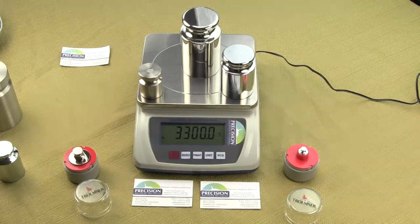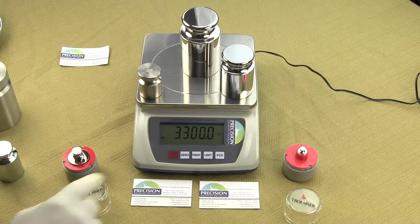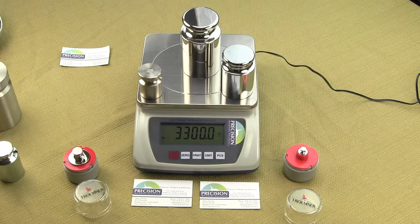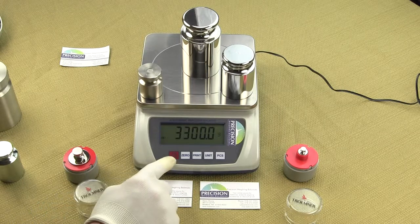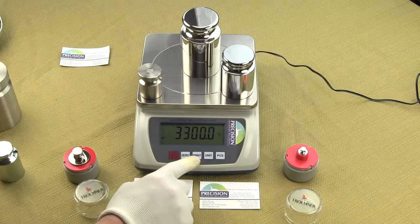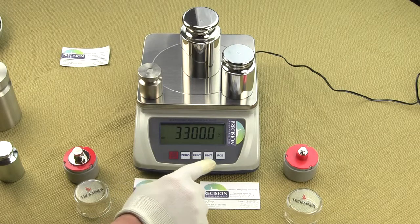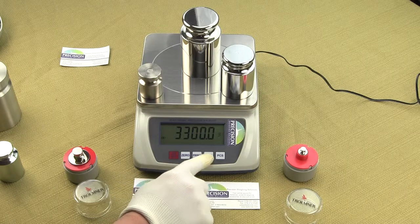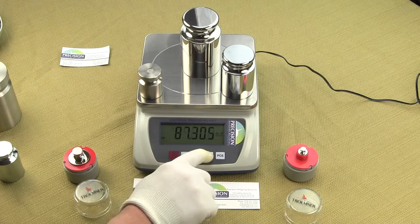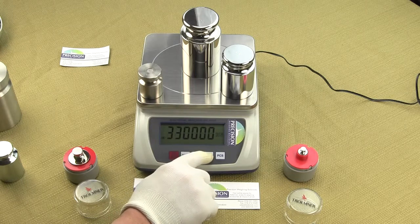This compact digital scale is very simple to operate and features five tactile keypads to complete any operation. We have an on/off button, a zero button for taring a container, a print button for sending data via the RS-232, a units key for changing the weight mode, and finally a parts counting button if you want to do piece count.